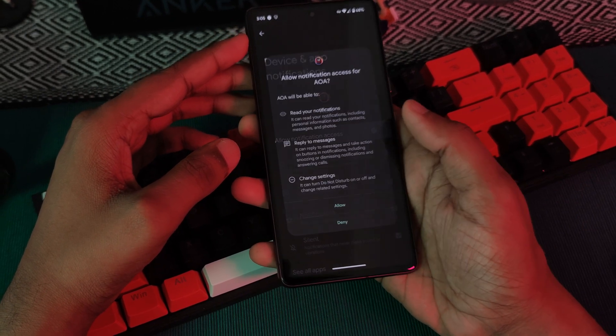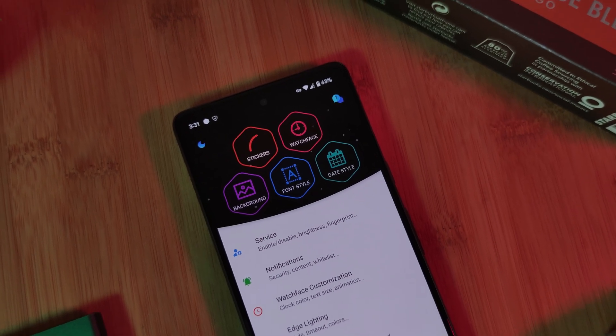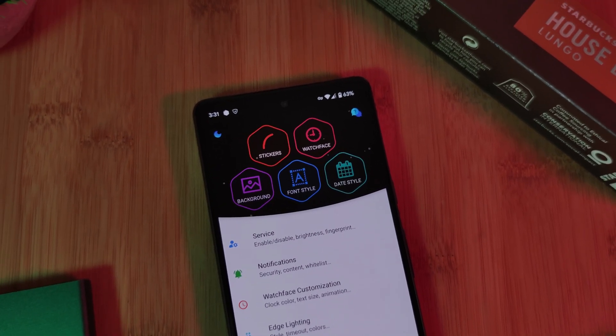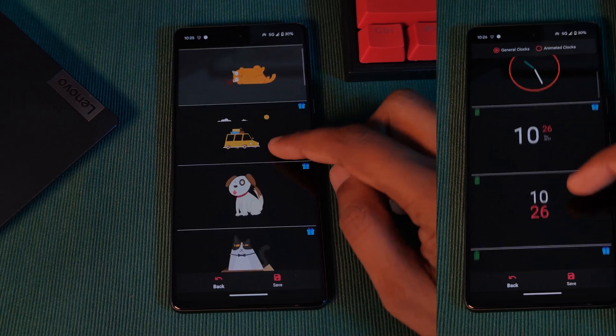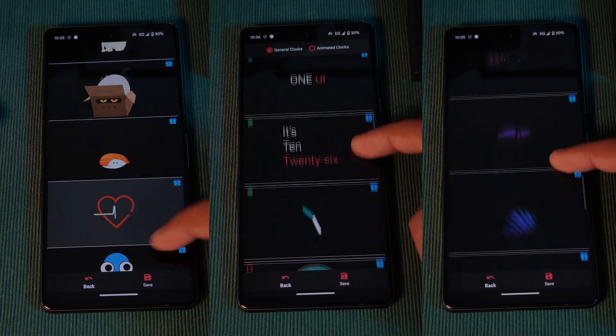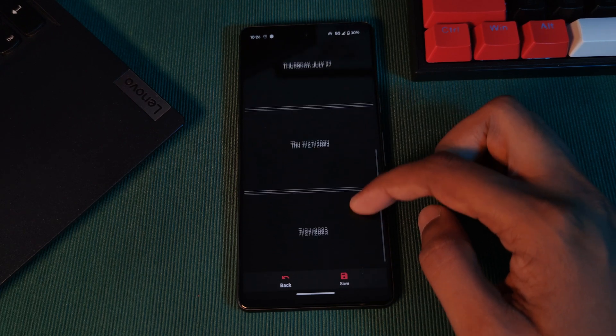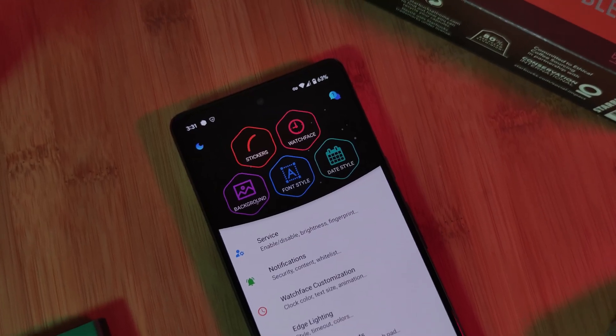Now as for the app itself, it's actually broken down into various different elements, with the top half being some quick overall customizations, such as adding in animated stickers, switching out the clocks, adding in backgrounds, font styles, and even switching up the date style. So for those of you who don't want to get too engrossed in customizing, you can always use these quick options.